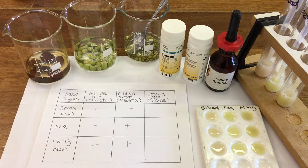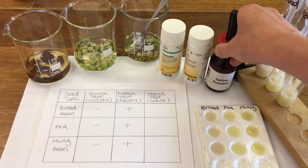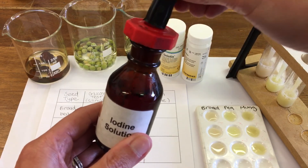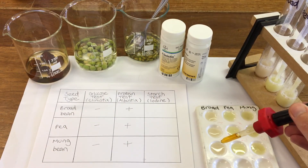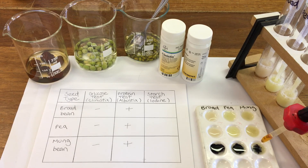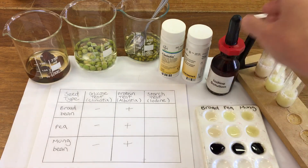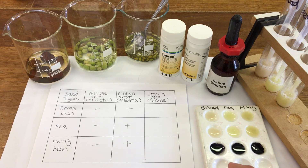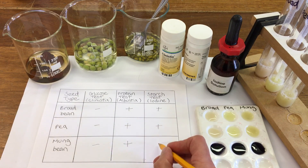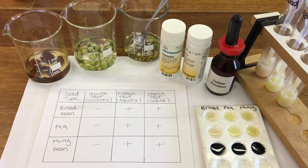And the test for starch is using an iodine solution. For starch we're getting a positive result — the blue-black colour in the broad bean, the pea and the mung bean.